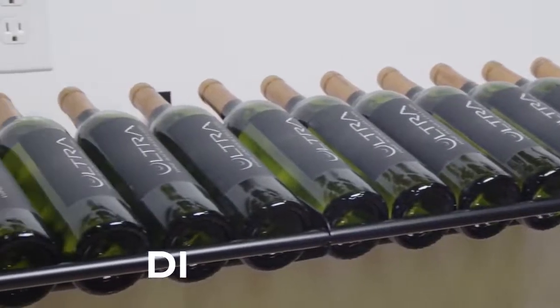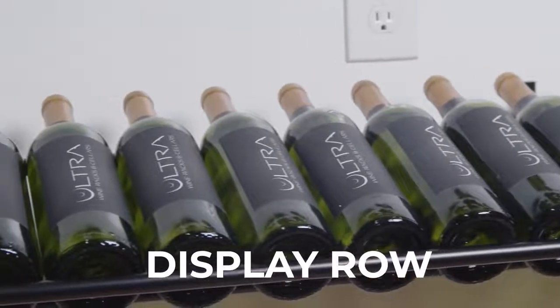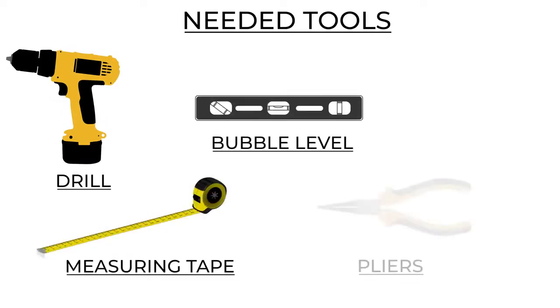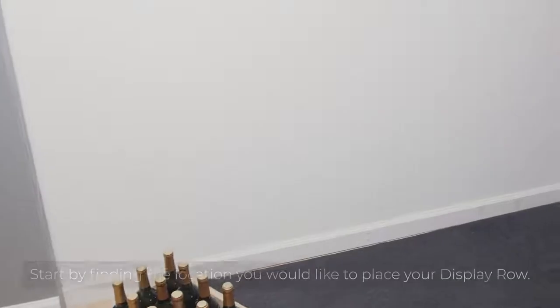Today we're going to be taking a look at how we install our display row. Here's a list of the tools you'll need to complete this project: a drill, a measuring tape, a bubble level, pliers, and a screwdriver.